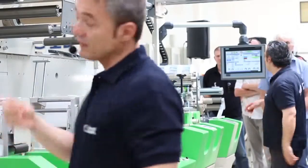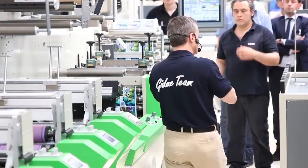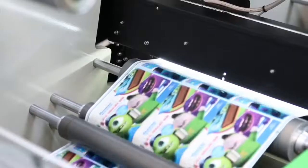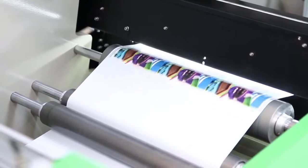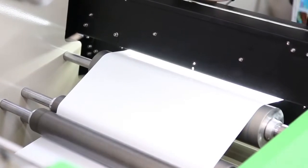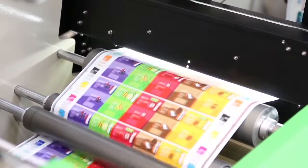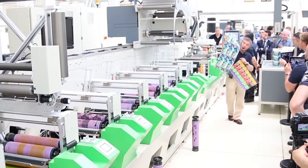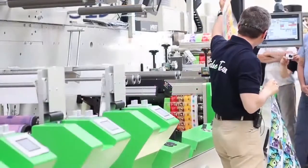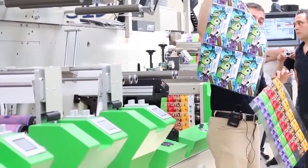Now we can make another change. We introduce job number three while the machine is running. We were printing a process color and now we are printing full solids again, but with a totally different shape of die cutting.